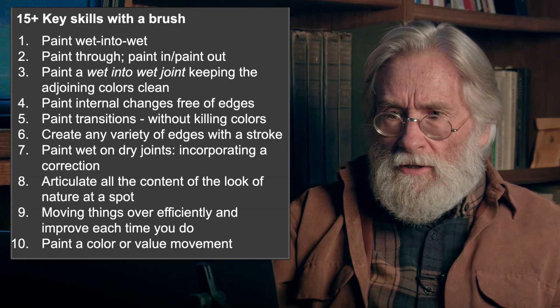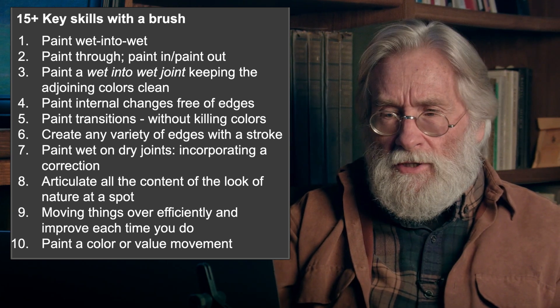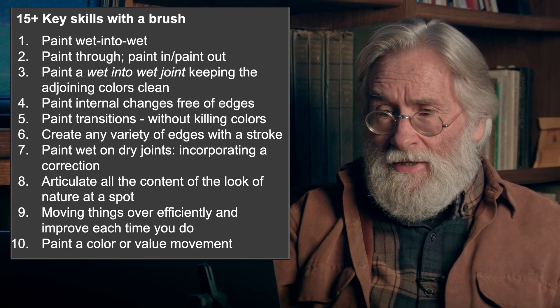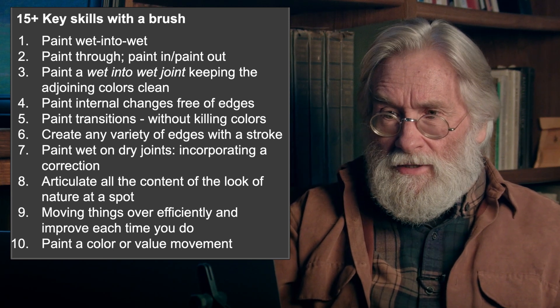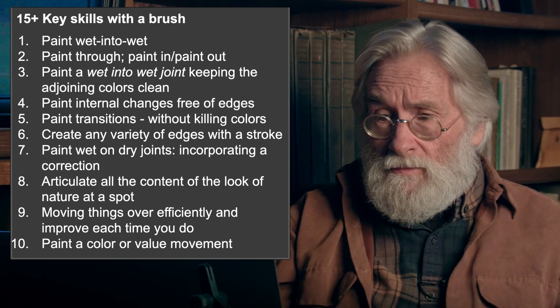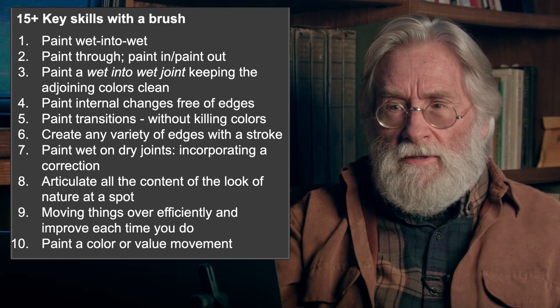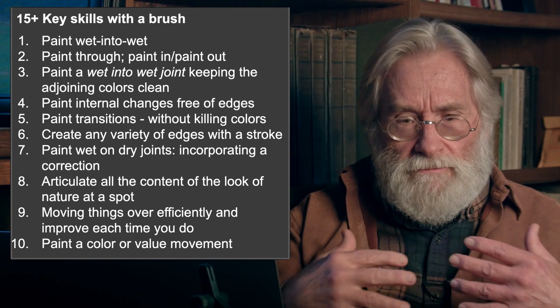These are the key skills — and these are things I knew nothing about when I got to GAML. I studied at the Art Students League for nearly three years and didn't pick up much information of this type. So this is all pretty much systematically GAML, Boston School passed down.